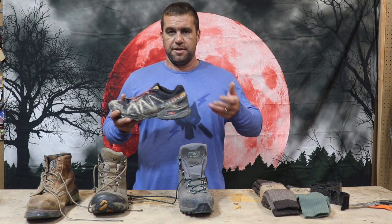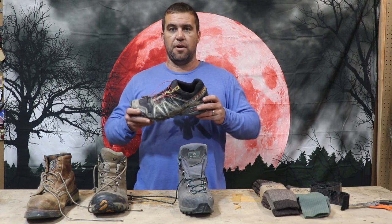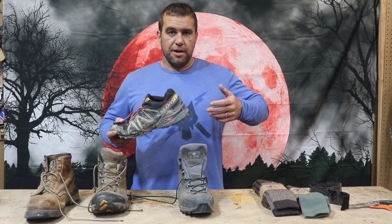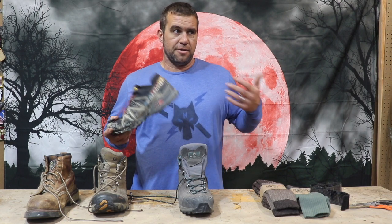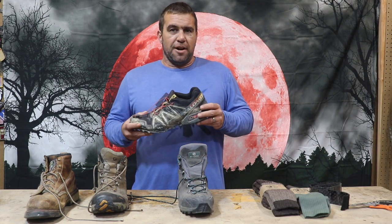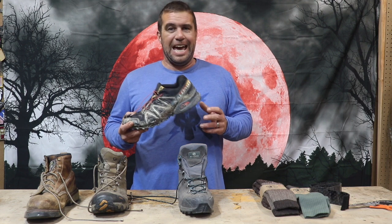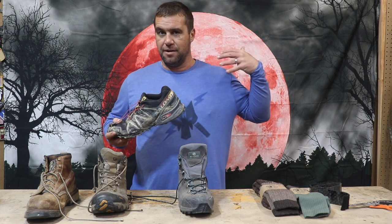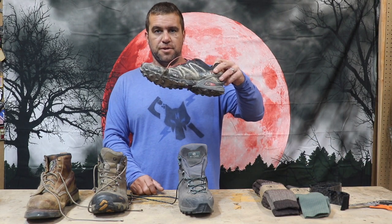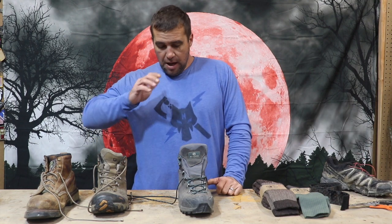One other thing about these versus a real boot: while these are more comfortable and will definitely work with a lighter load — armor, a gun, some charges, some hand grenades — if you're carrying a heavy ruck I'd think twice, because there's not as much support. Also, these will last about a third as long as a boot under equal conditions.